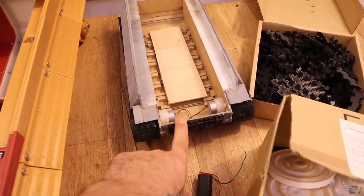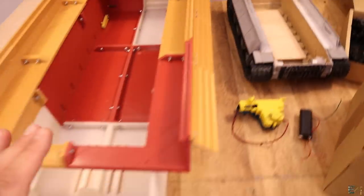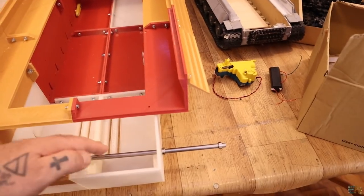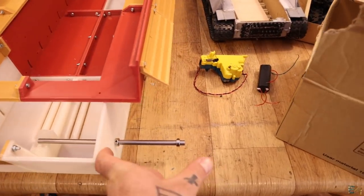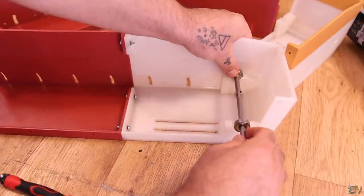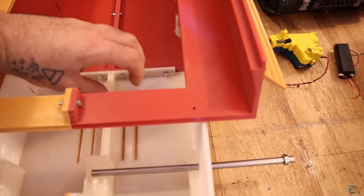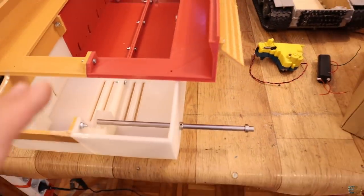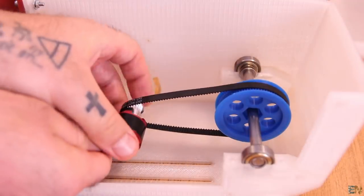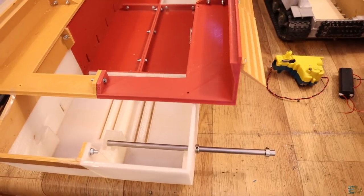Another difference is the motors. The old version used DC motors with a gearbox, one per side. For this version I want to use brushless motors. A smooth rod connects to the gear for the wheels, with another gear inside connected to the motor. Rails allow me to pull the motor back and tension the belt, enabling brushless motors controlled by electronic speed controllers.